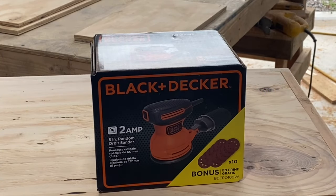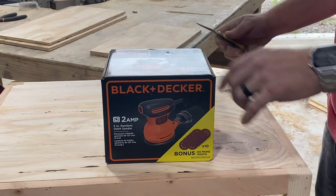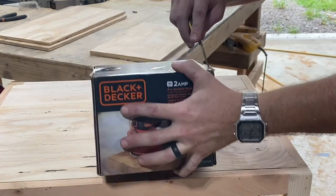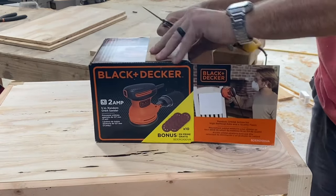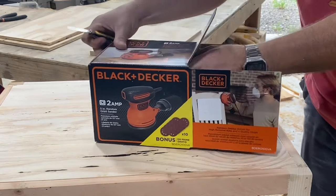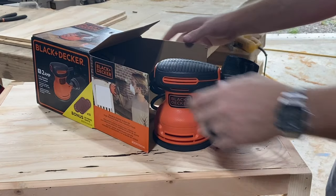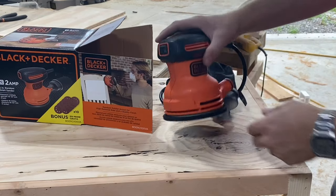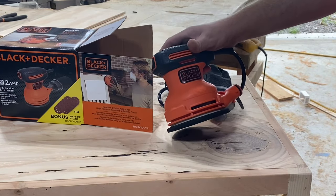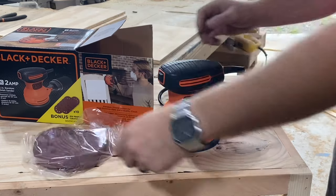We'll start this comparison today with this random orbital sander from Black & Decker. Let's do the unboxing. Oh my goodness, I wonder what could be in here — I don't have any idea what could possibly be in here. Oh my word, it's a sander! I'm really sorry, but I've always thought unboxing videos are kind of silly. Let's get right into the review of this thing.